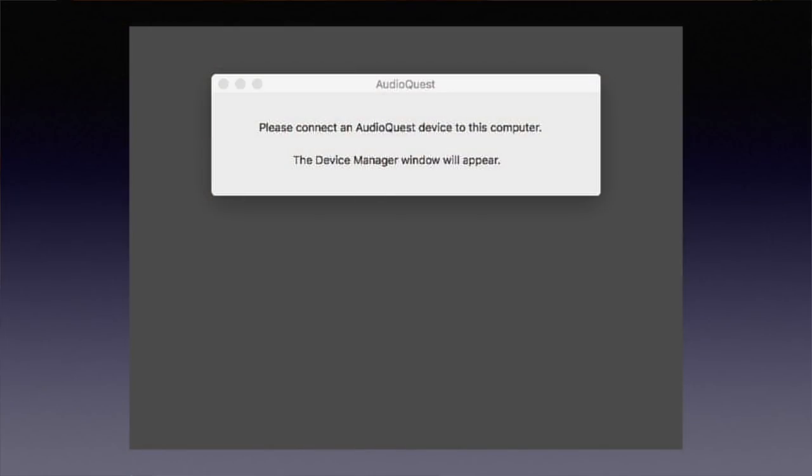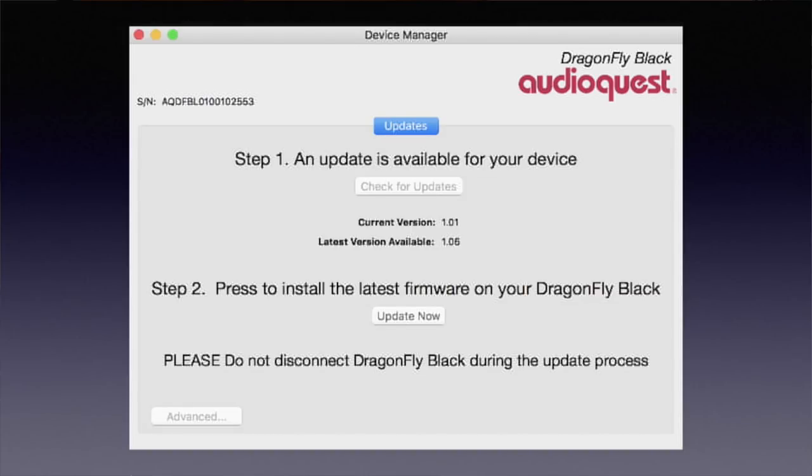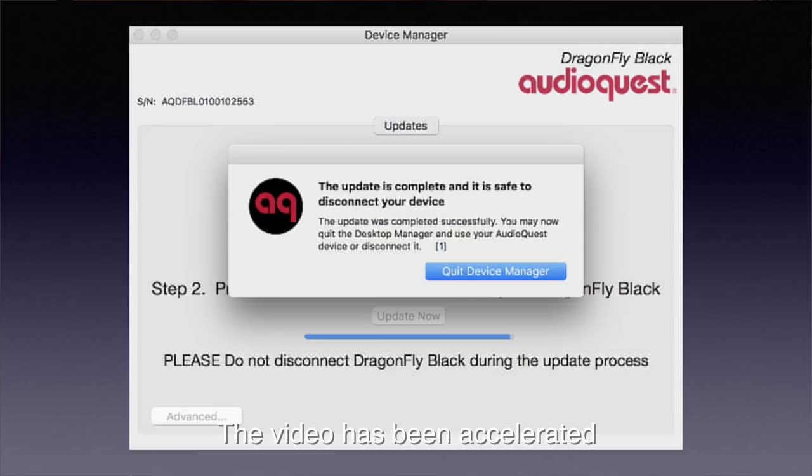Just download the free Dragonfly desktop app, install it and then run it. It will ask you to connect the Dragonfly to the USB port, after which the device manager pops up. It checks whether an update is available, which will be the case, and suggests to install it. If you click the update now button, the process will start. A clear warning is displayed not to disconnect the Dragonfly during the update process, as this might render it useless. In my case it took only two minutes to update.